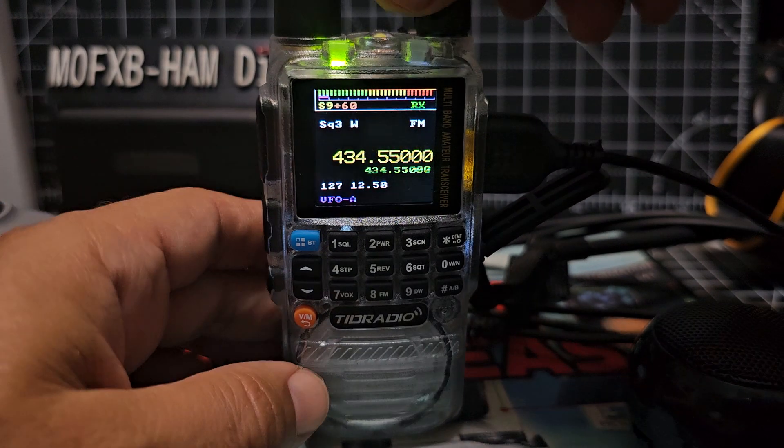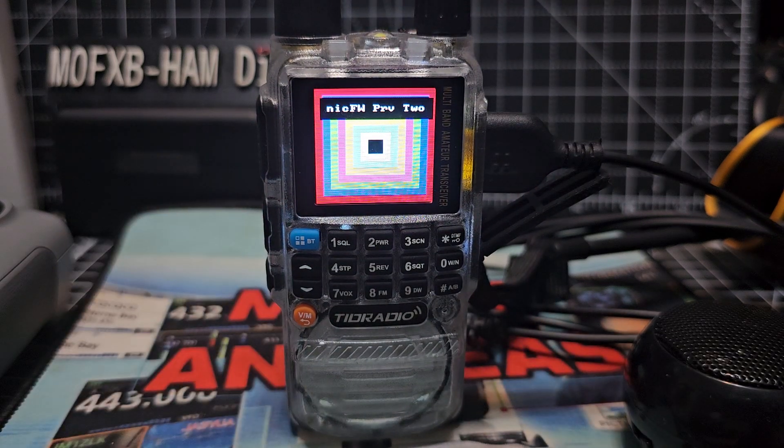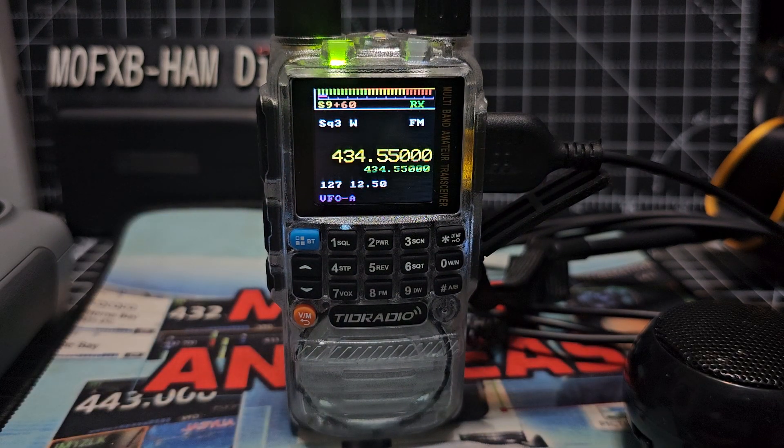But look at this when it boots up — watch this, you'll like this. And you can put your original firmware back on, and it does use the original firmware loader to load the bin, so that's fine.